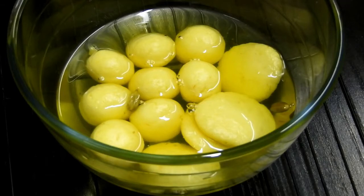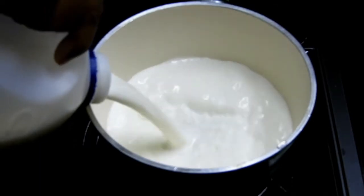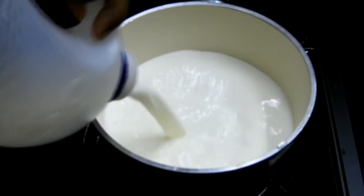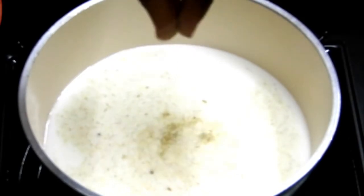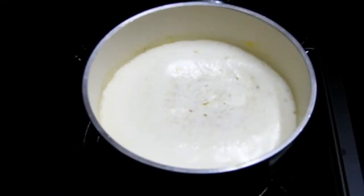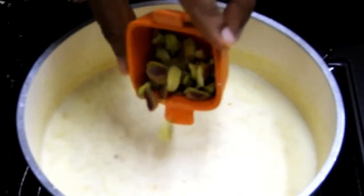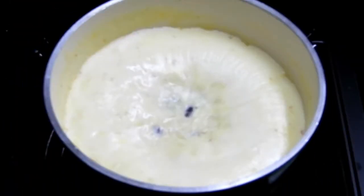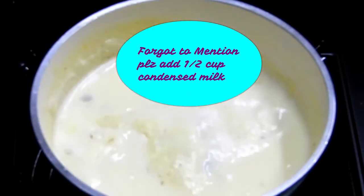Close the pot, switch off the flame, and set it aside in the refrigerator for at least one to two hours to cool down. Meanwhile, prepare the milk for the ras malai. I'm using 500 ml of full cream milk, adding cardamom powder, saffron, and badam flakes. Bring it to a boil, add pistachio flakes, and keep boiling until it reduces to half its size. Scrape the malai forming at the edges so it incorporates back into the milk.